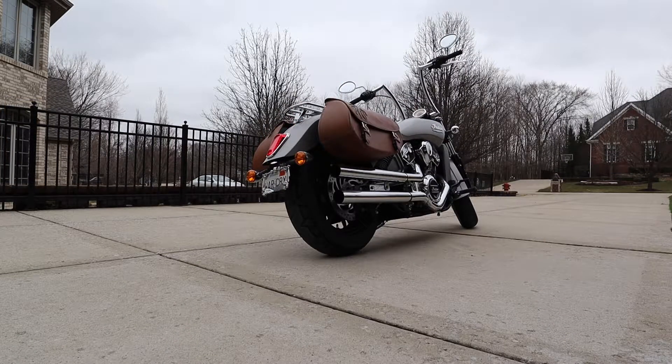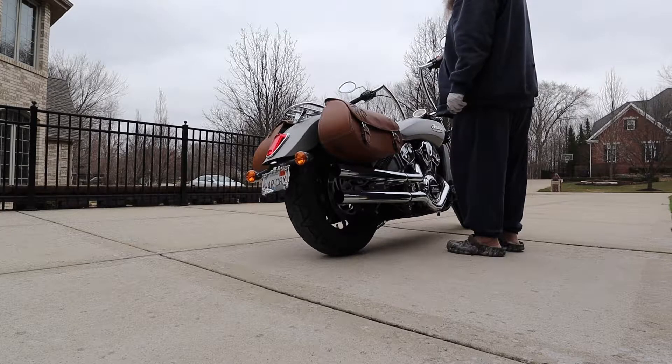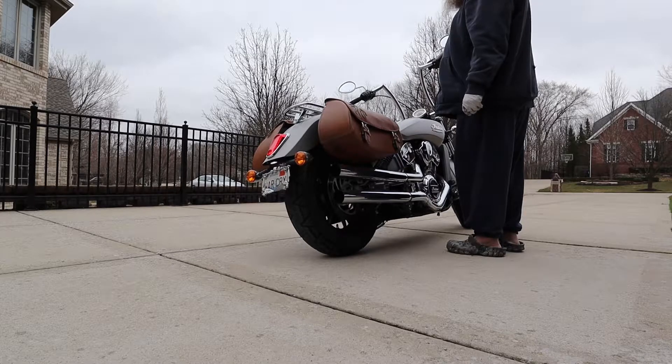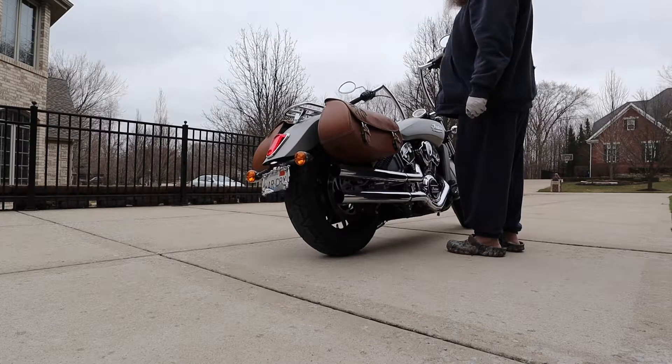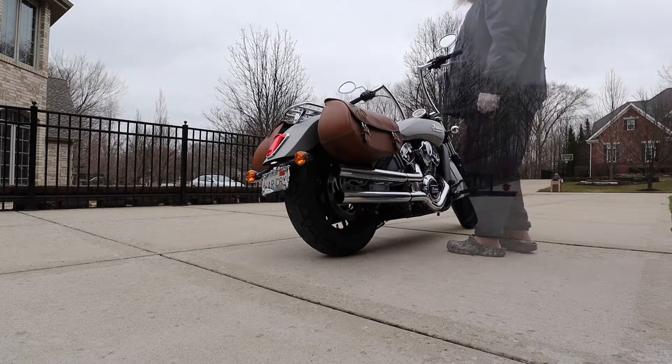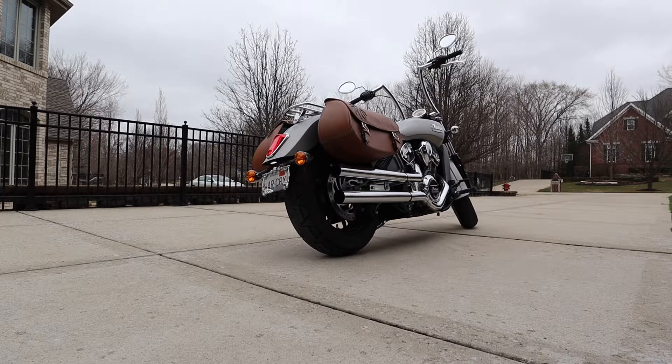Okay guys, I went on a quick ride around the block just to warm everything up. So we did the cold startup with the baffles out, and then this is a warm startup and rev with the baffles in. And this is going to be a warm startup with the Samson Cannons baffle out.